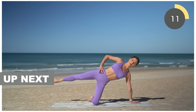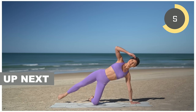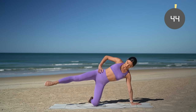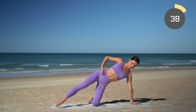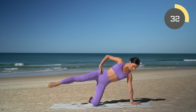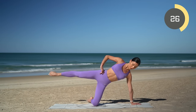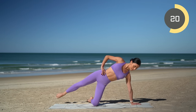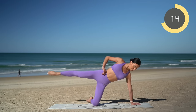You guessed it — we're going to do that again with the other leg. Inhale tap forward, exhale lift — inhale tap back, exhale lift. Make sure that your right hand is underneath your right shoulder, really press the floor away from you, keeping your shoulders away from your ears. You've got this, keep breathing — inhale tap forward, exhale lift, inhale tap back, exhale lift.